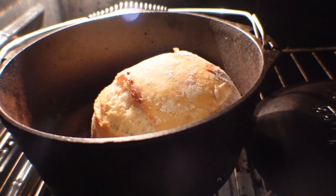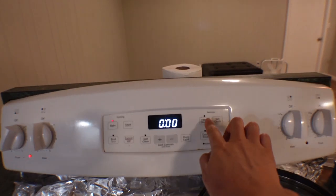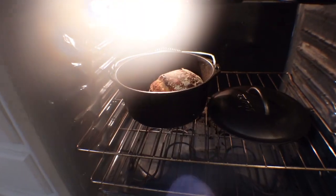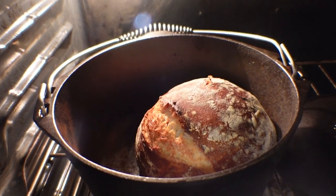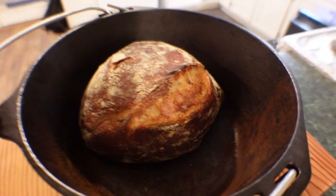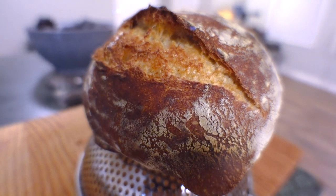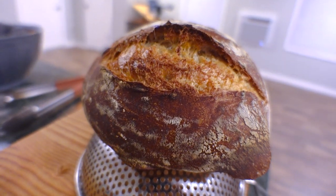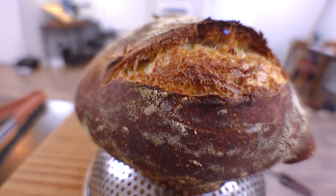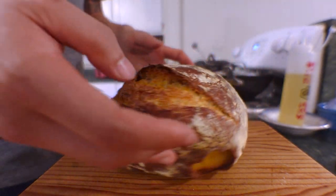And there you have it, fam — your efforts are now being rewarded in the most delicious way. This sourdough recipe has yielded bread that's better than some bakeries I've been to, where they charge like $8 a loaf. It's crispy and crusty on the outside and tangy on the inside. If you got something out of this video, it would help me out if you left a like, a comment, or subscribed to see more content. But in the meantime, here's some sourdough ASMR.